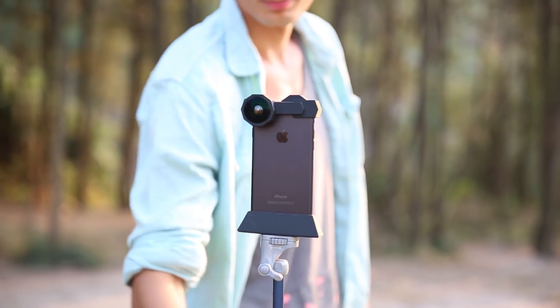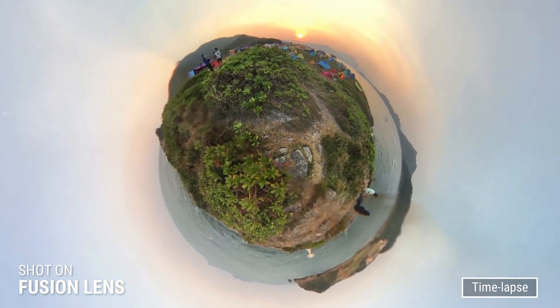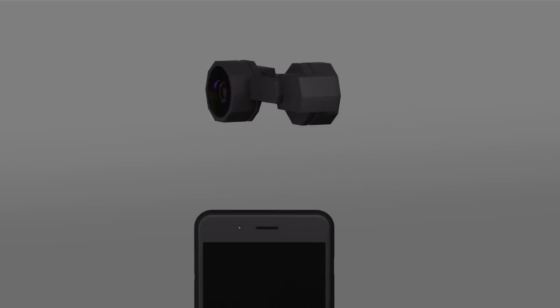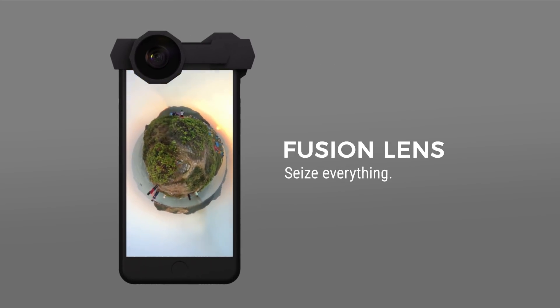What's more? Let's take a 360 time-lapse video. Seize the moment — shooting on an iPhone will never be the same. Unleash the power of your iPhone with Fusion Lens. It sees everything.